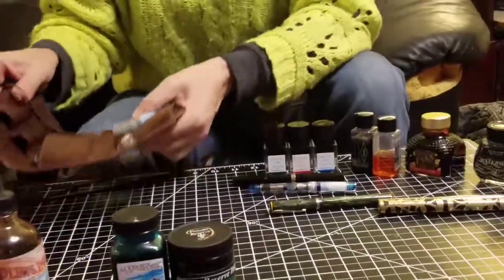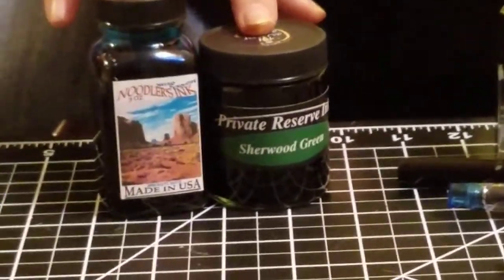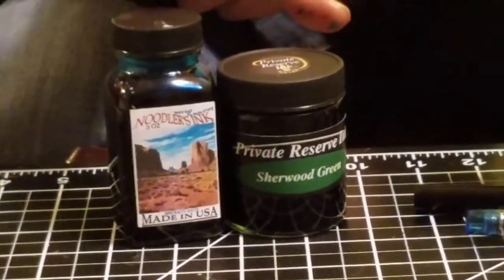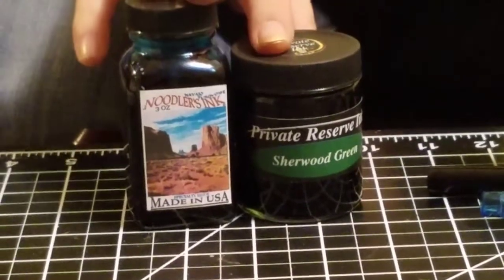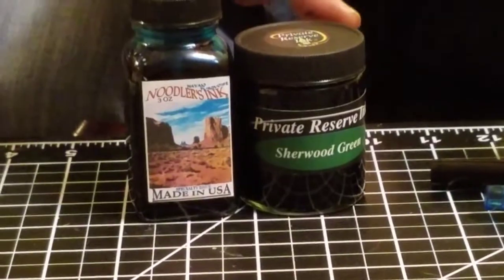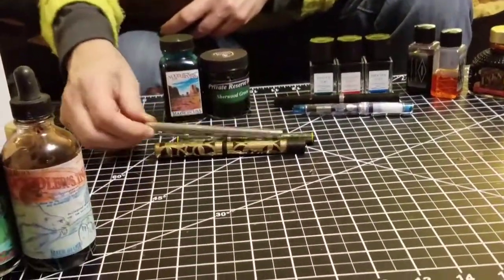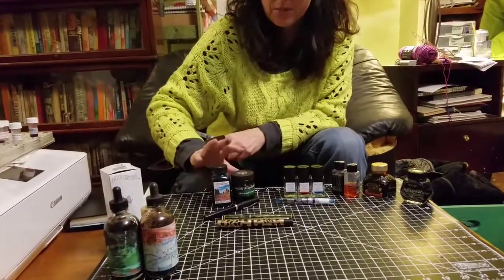The next category of inks is the saturated inks. These inks have a lot of dye in them, but they are not impossible to clean out of your pens — they are difficult, but it is possible. So I would probably choose not to use these in pens that are hard to clean out, like the vintage pens. I don't think I would use them in the flex pens or the Permapoint, but you could use these in a modern calligraphy pen because you can soak all the nibs and parts. I think I would stay away from these types of inks in a vintage pen.